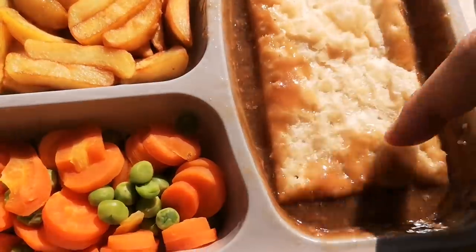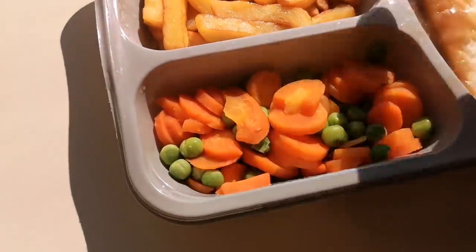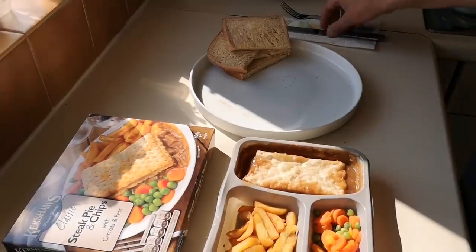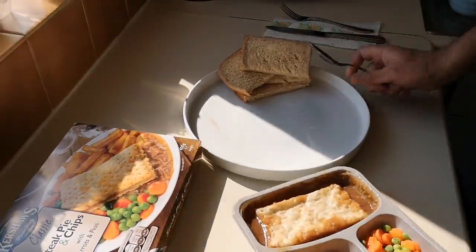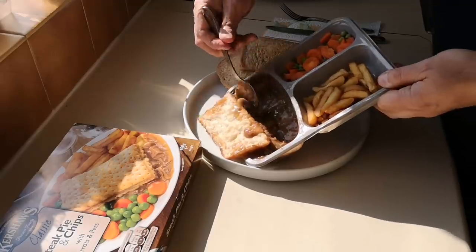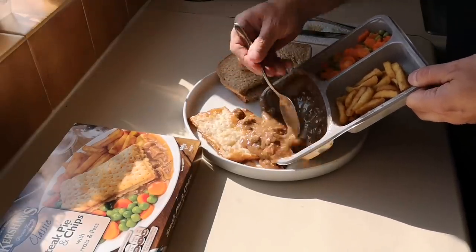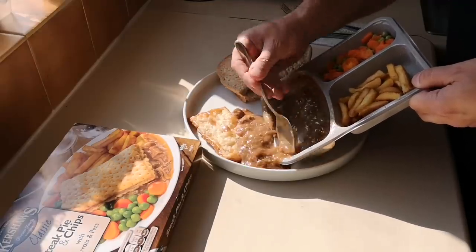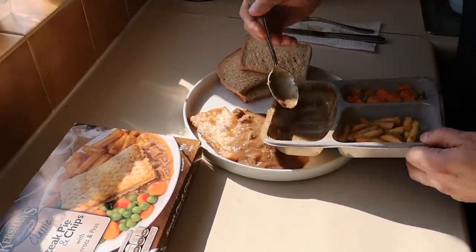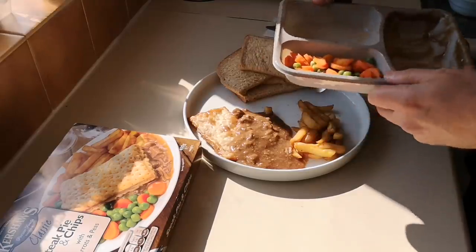Obviously that crust has gone soggy, and the chips are like microwave chips — the veggies, well, it's a microwave meal, that's what you get. 12 minutes at 800 watts. I'm going to get it onto a plate. I made myself some bread and butter — you've got to have bread and butter if you're having a pie with gravy. It's soggy anyway so it doesn't matter.